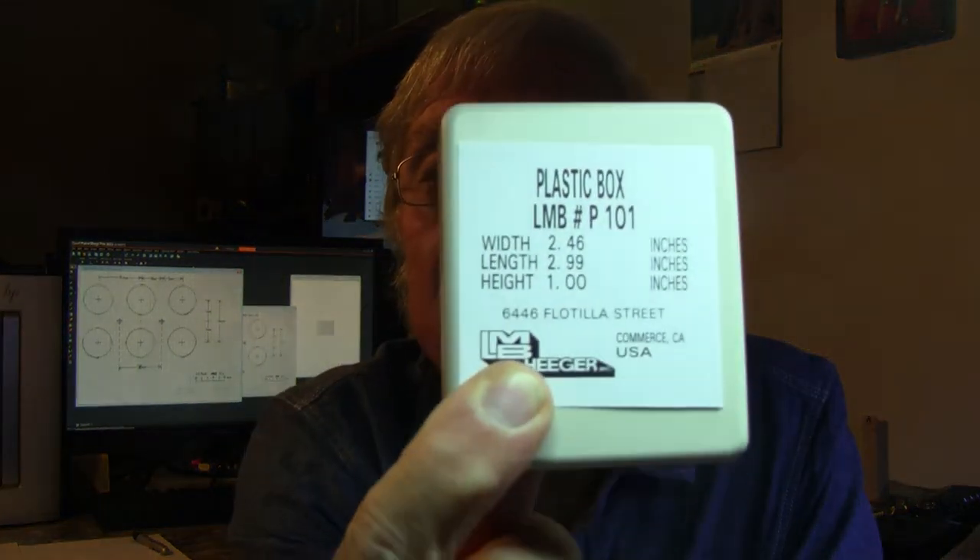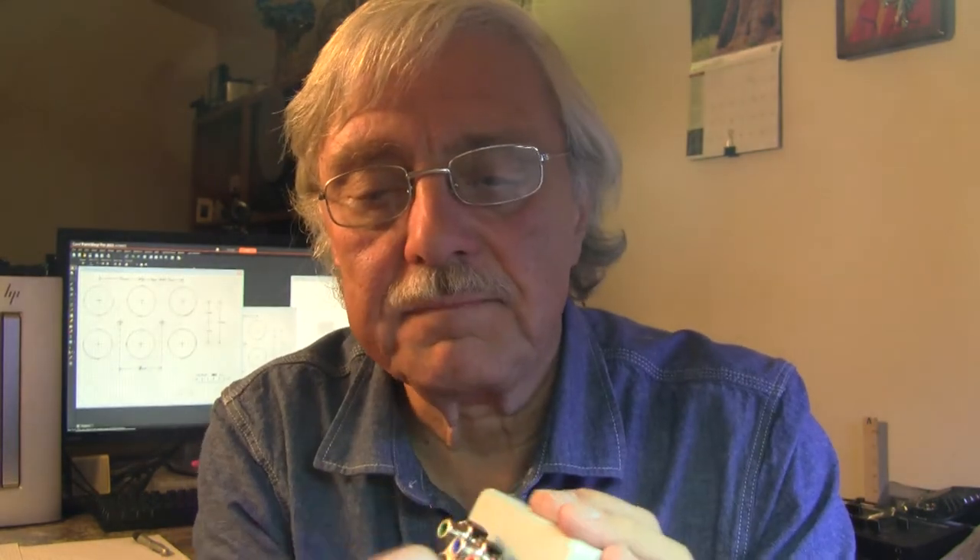So I went to Anchor Electronics today in Santa Clara and spent about 50 bucks. I bought some project boxes of various sizes because I needed to dry-fit them. The first one is the LMB number P101 — apparently two and a half by three inches and one inch thick. Will our jacks fit inside this? Yep, they will — still kind of roomy. That was a nine-dollar box. This is not a cheap hobby if you go out buying everything.